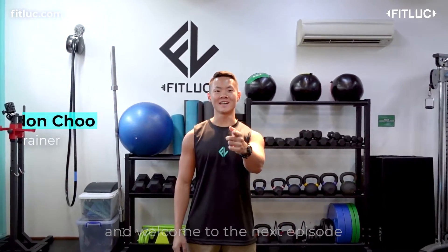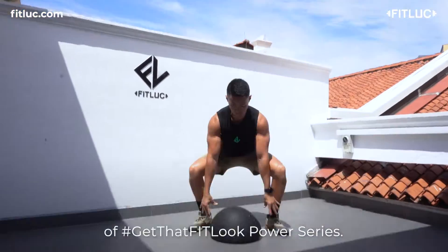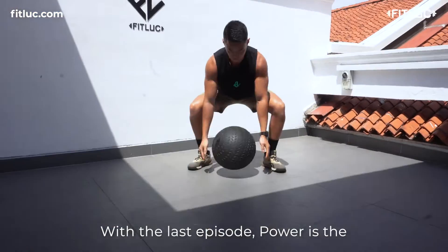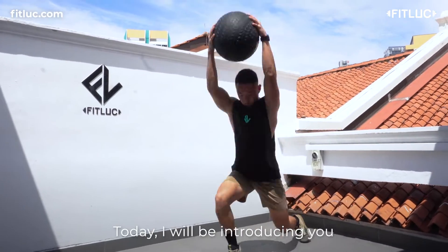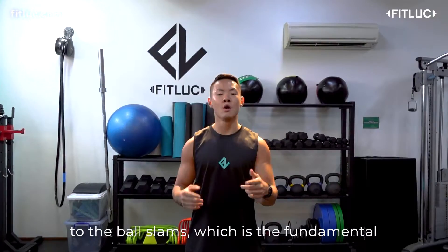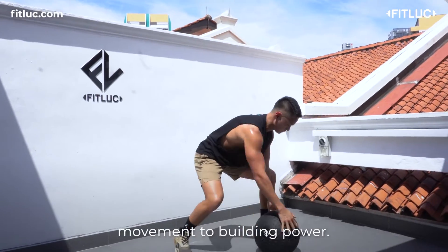Hi everyone, I'm Brennan Shu and welcome to the next episode of Get That Philip Power Series. With the last episode, power is a combination of both strength and speed. Today, I'll be introducing you to the ball slam, which is the fundamental movement to building power.